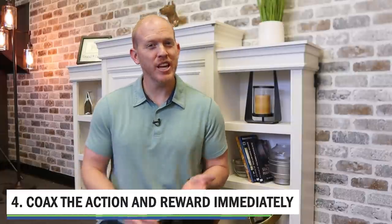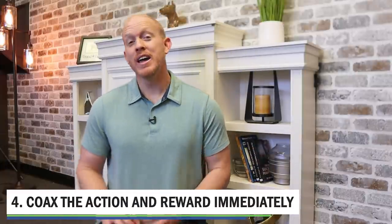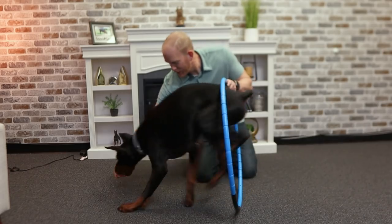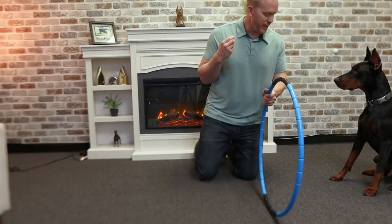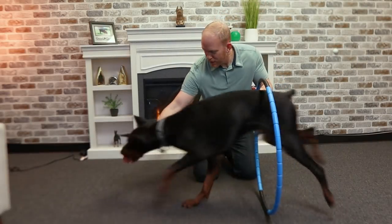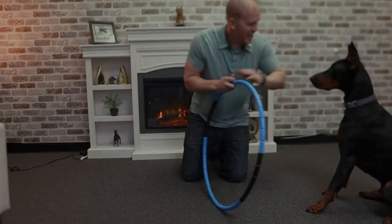The next step is to coax the action and reward it immediately. This is really the first step of actually training this behavior in Arlo. We're just going to coax him through the hoop any way we can — usually just leading him through with a treat works pretty well. Then reward heavily as soon as possible. Don't forget to include your verbal command and your visual cue as much as possible while you're doing this. Now we're going to really amp up his excitement to get a spring in his step and increase his eagerness to perform this trick.